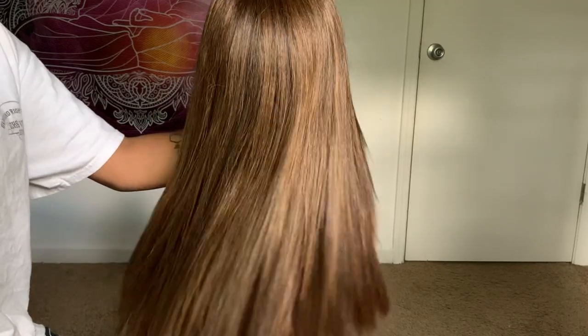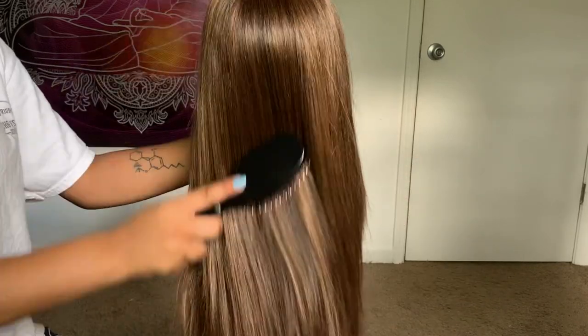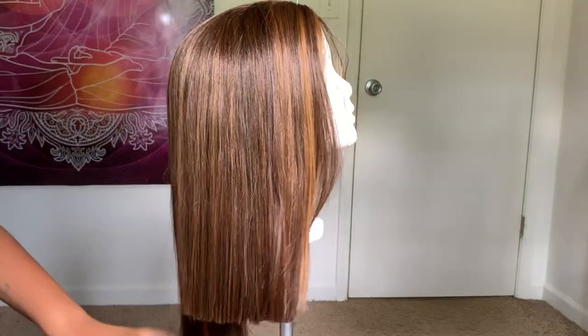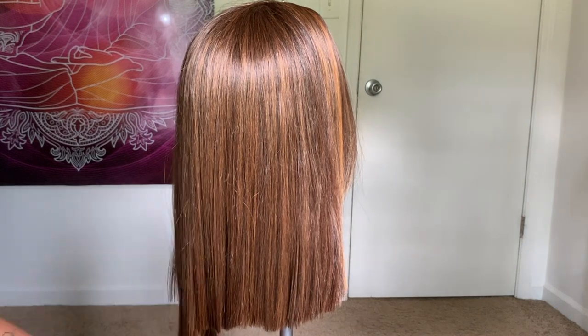This is it at the end of me flat ironing it — see how bouncy and flowy it is for a synthetic wig I've had for a year. I put it on my head to see where I wanted to cut it, decided I wanted it shorter, then put it back on the head and cut the rest of it.